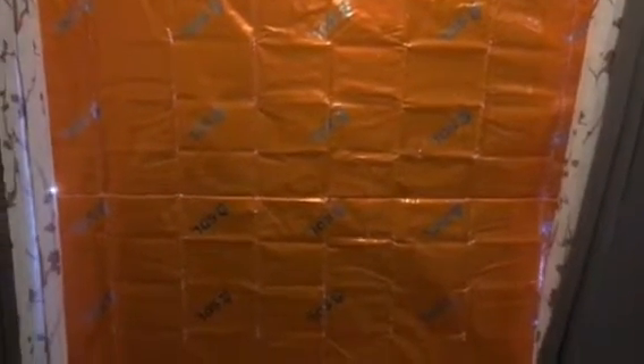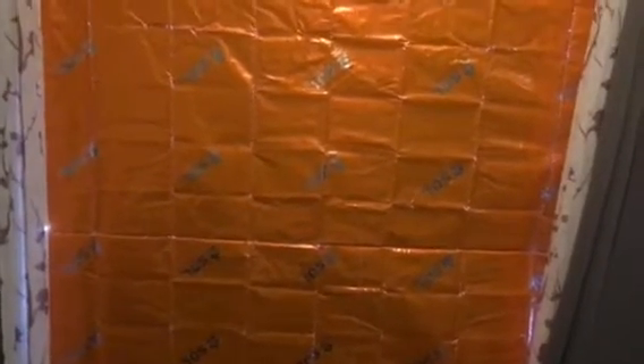Hey guys, real quick — I'm putting my reusable solar blankets up in the window because it's gonna get hotter than hell in my house again today. Just one thing guys: this SOL sport utility blanket — I bought it figuring it'd be a good size, different from the Coghlan ones I use.